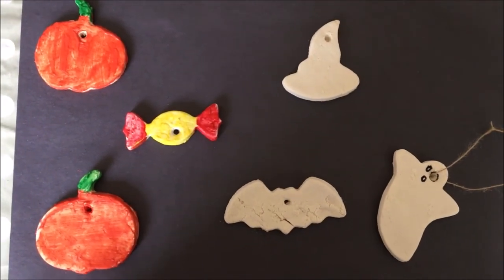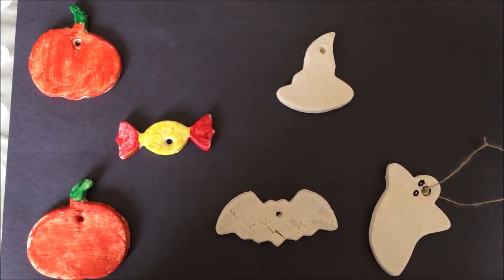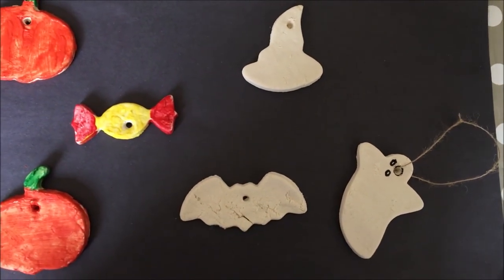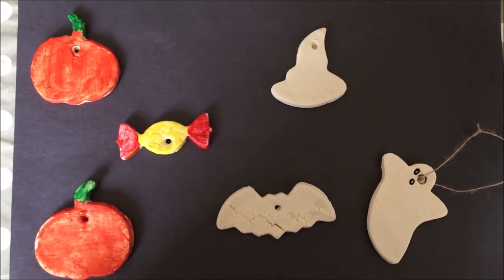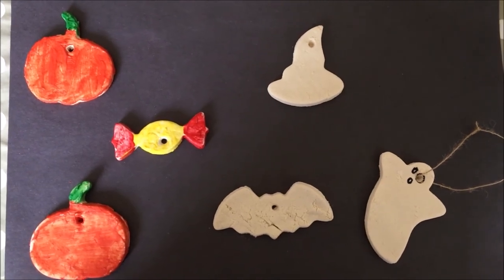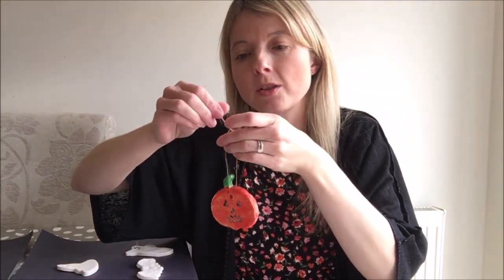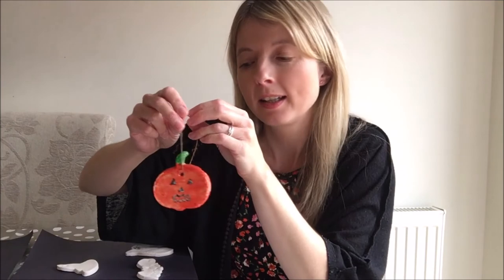I've painted two of my pumpkins and one of my sweets. I'm going to do my witch's hat and bat. I've actually finished my ghost because it was really easy — I didn't even need to paint him, I just drew his eyes and mouth on and tied my string. I've drawn on my pumpkin face and threaded through my string, tying it in a knot so I can hang up my decoration. You can put it anywhere around your house and create your very own Halloween party decorations.